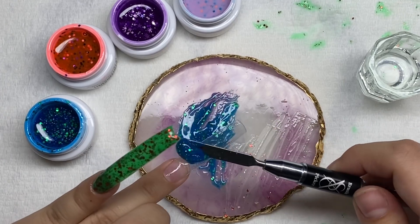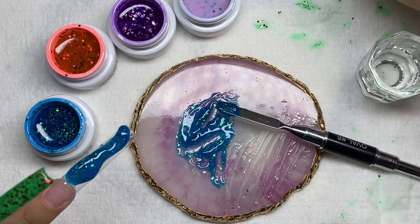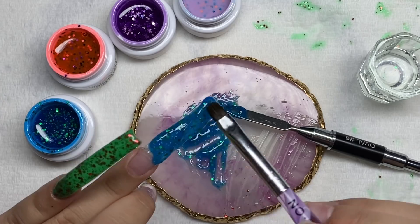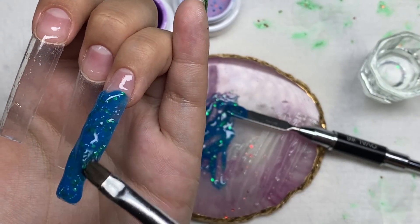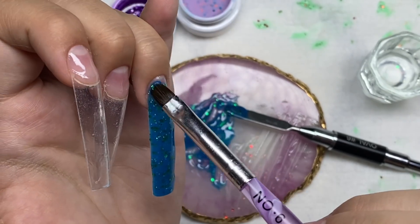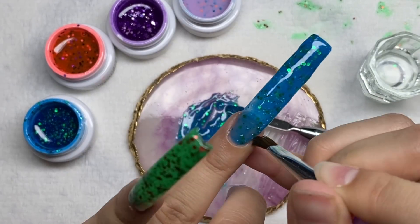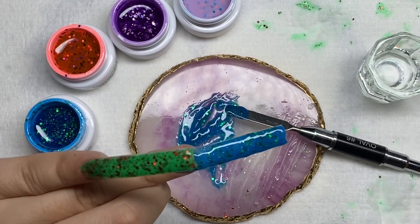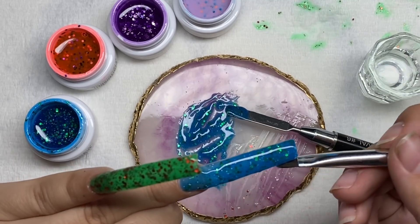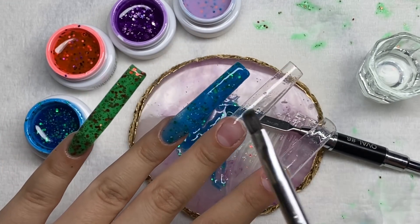I'm placing it on the nail, starting with the tip first and then slowly moving down into the cuticle area, using that swirling method again — kind of just floating this mixture into place. The nail isn't properly built up either, so I'm going to cure this and go over with a second layer.